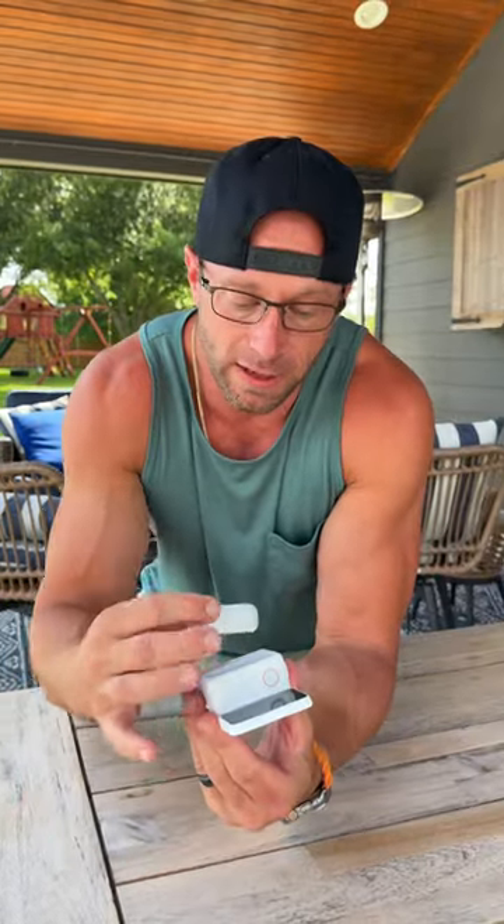This right here is the Insta360 GO 3 and it is the world's smallest action camera. All you got to do is push this button right here — now it's the world's smallest action camera. We had the opportunity to take this out with us this past week and use it to make a couple vlogs.